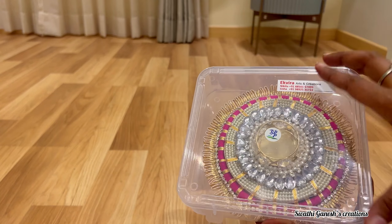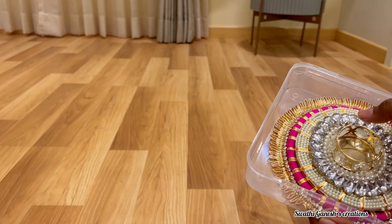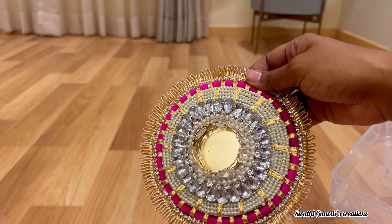The next product is this beautiful candlelight holder. You can see the work — it's really very beautiful.